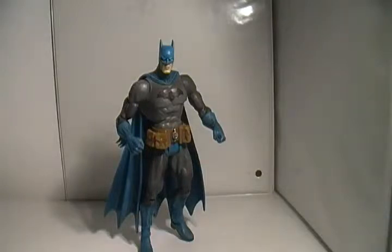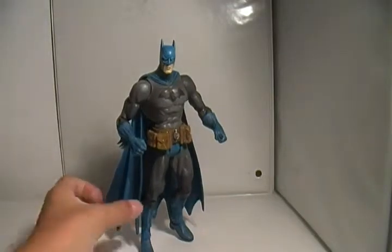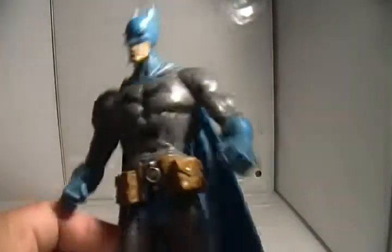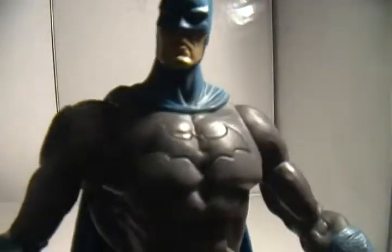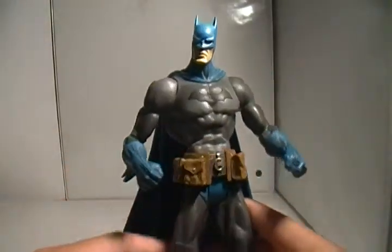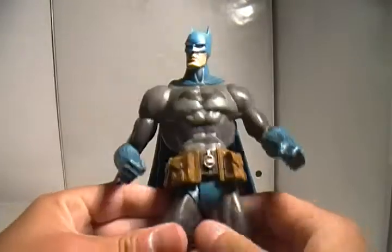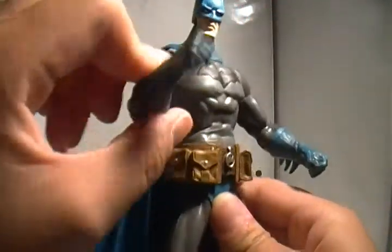Hey guys, Josh here, and today we have another figure review. Today we have the Batman Arkham Asylum Batman from DC Direct. I think this is in the Arkham Asylum series — I could be wrong, look it up after this review. Very cool figure. I got this for $12.99 at my local comic shop. I've been looking for a cool Batman and here it is.